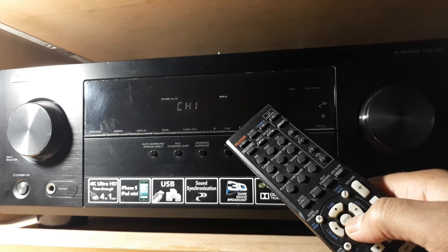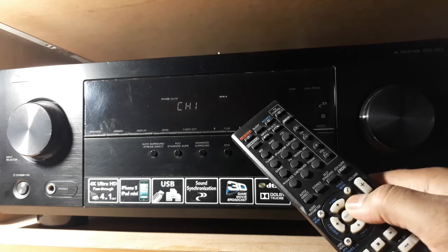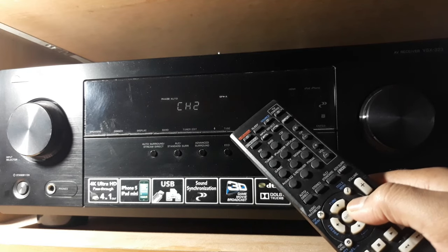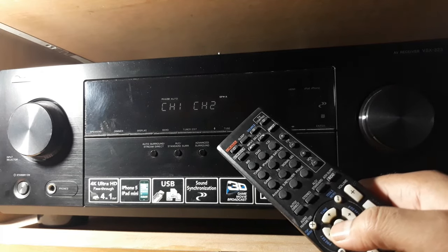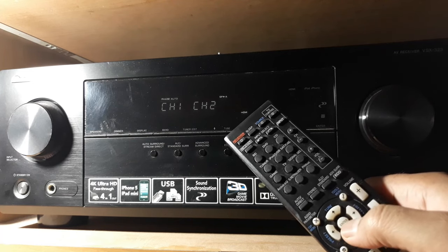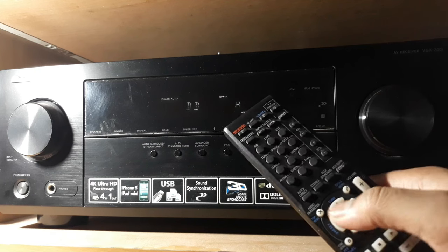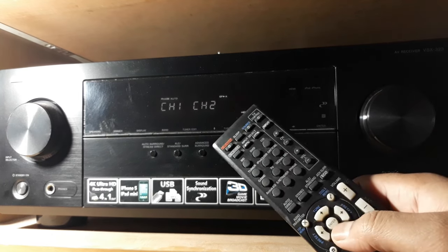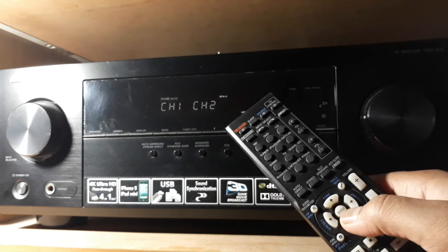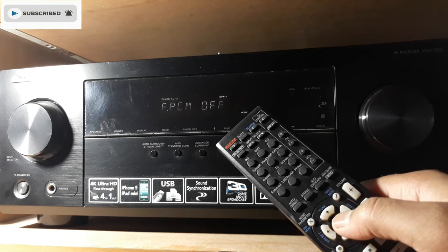If only channel one is on, you need a stereo signal — press the button for channel 2. Now you can see channel 1 and channel 2, so you're getting stereo in use, and you can make 5.1 or whatever from the stereo. Set to channel 1 and channel 2 by pressing these two buttons.